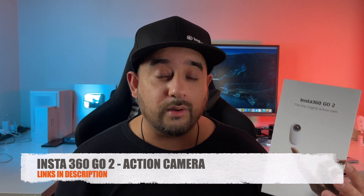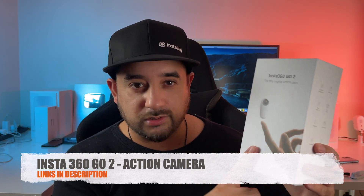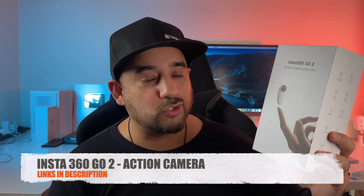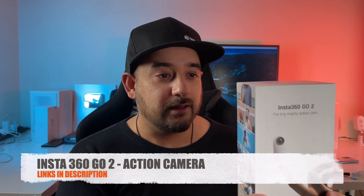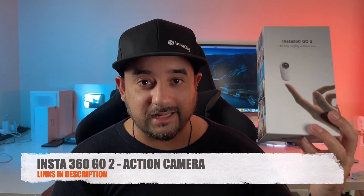For quite a while now I've been using the first-gen Insta360 GO — I love this camera. And naturally as soon as I heard about this one I was super hyped. This second-gen has some amazing upgrades; I can't wait to take this out of the box, test it out for myself, and see if it's better than the first gen. Without any further ado, let's go for the unboxing.